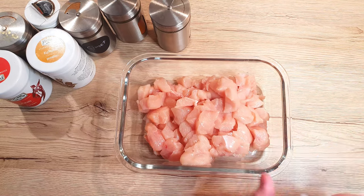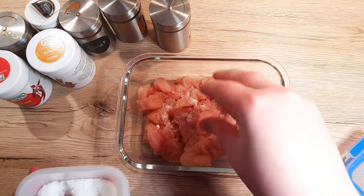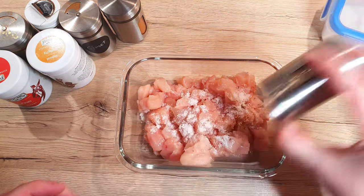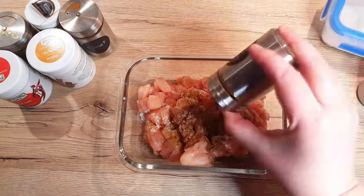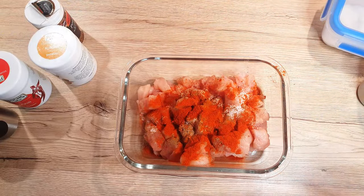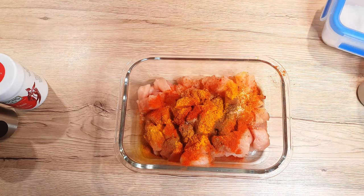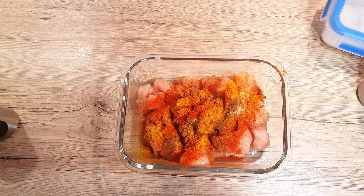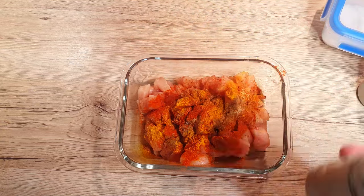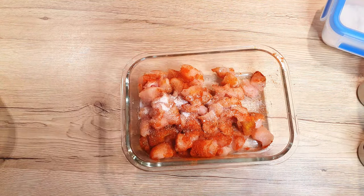Place them in a bowl and let's mix up some seasoning. Sprinkle over 1 teaspoon of salt, 1 teaspoon of black pepper, a pinch of cayenne pepper, 1 tablespoon of sweet paprika, 1 teaspoon of turmeric powder, a dash of allspice, a sprinkle of chili flakes, and a tiny pinch of cinnamon. Optionally, you can also add a pinch of MSG.